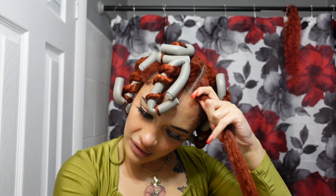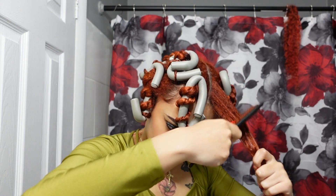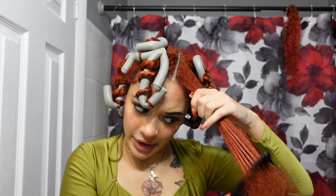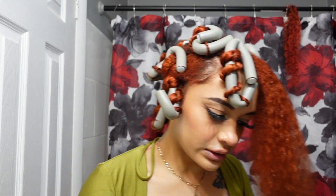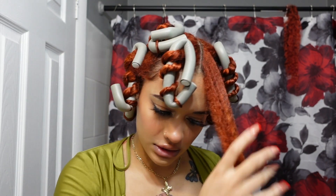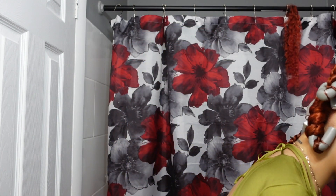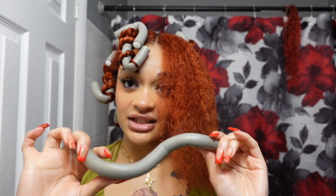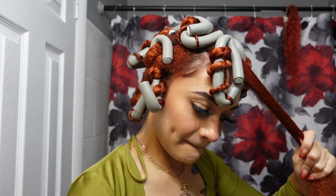I'm most likely going to keep these in for a little over 12 hours. It's already around 8 p.m., so I'll probably keep them in till about 3 or 4 p.m. the next day. If it doesn't feel dry then I'm definitely keeping it in even longer, because you do not want to undo a flexi rod that's still wet — that is like the worst mistake you can make.